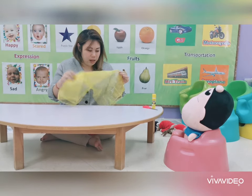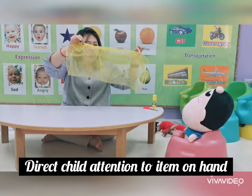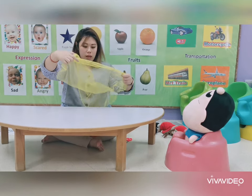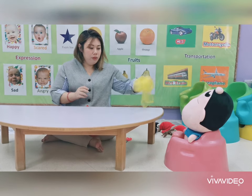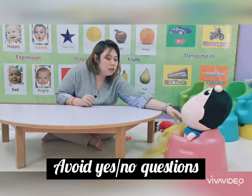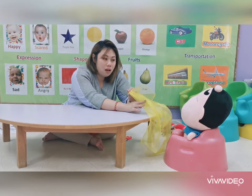Look what I have with me today — this is a cloth, a yellow cloth. Do you want to feel the cloth? Let's feel the cloth. Can you tell me how does the cloth feel? It feels soft.